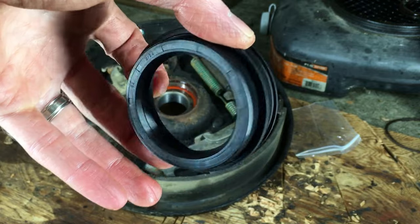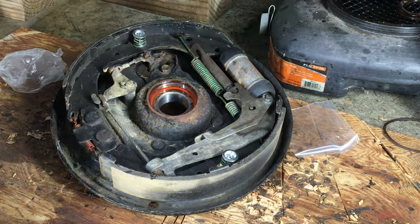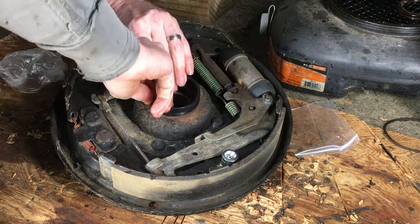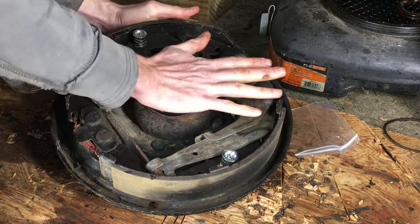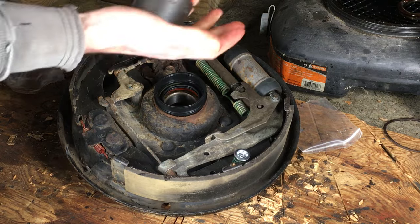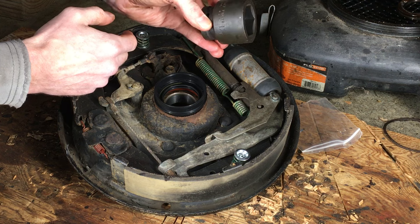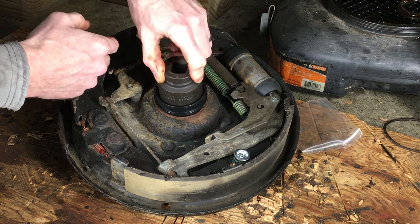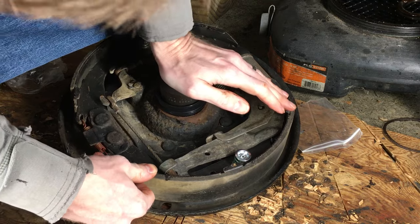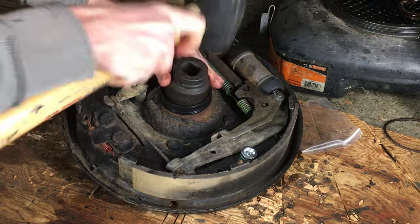On the other side of the backing plate, I'm going to install the new outer oil seal. I'm setting it over the opening and hand pressing it in as far as I can. I need to tap it in farther, but I don't want to damage the flexible outer edge. The 1-7/16-inch socket comes through again, as it fits perfectly inside the seal. If you don't have a socket this size, any pipe or cylindrical shape will do. With some mallet taps, it goes right into place.